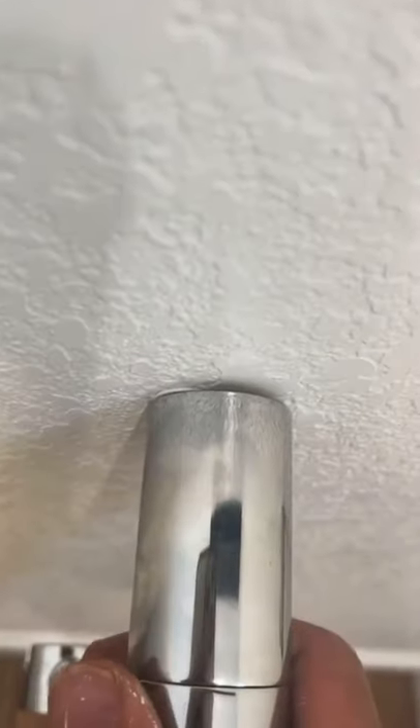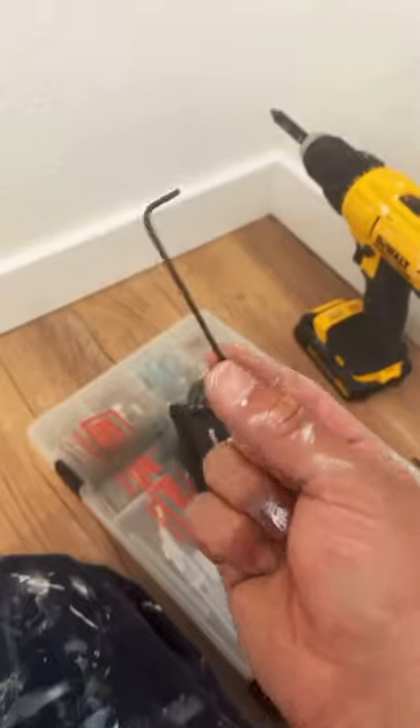Hey guys, Michel Alpeño here with another episode of the Loose Toilet Paper Holder. They pulled on this just a little too hard. My first thought was that maybe they just screwed it onto the drywall, no anchors.